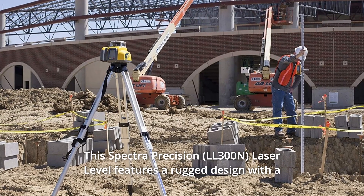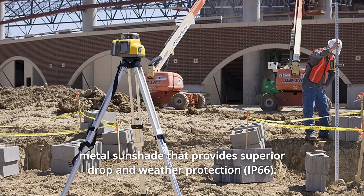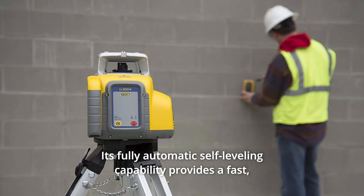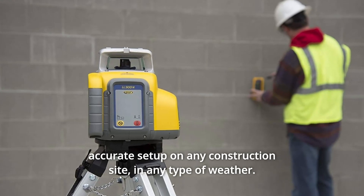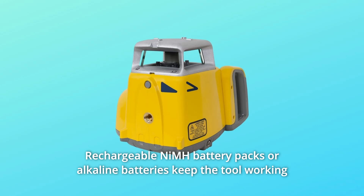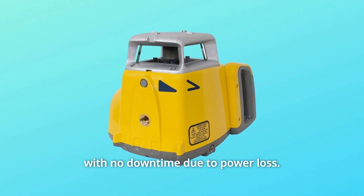The Spectra Precision Laser Level features a rugged design with a metal sunshade that provides superior drop and weather protection. Its fully automatic self-leveling capability provides a fast, accurate setup on any construction site. In any type of weather, rechargeable NiMH battery packs or alkaline batteries keep the tool working with no downtime due to power loss.